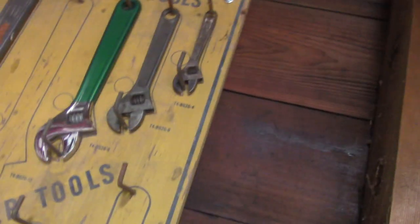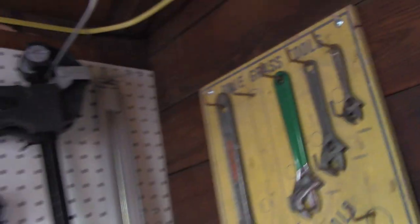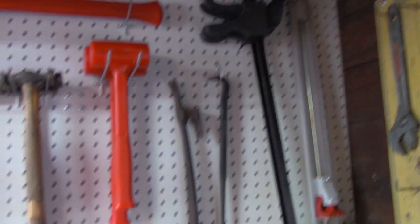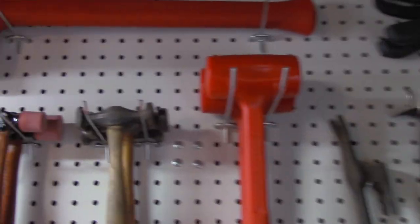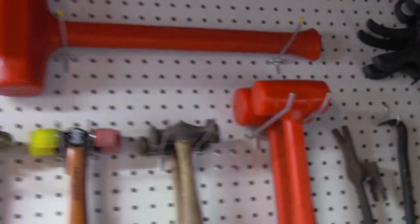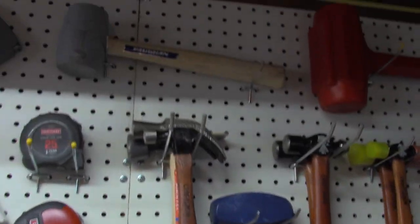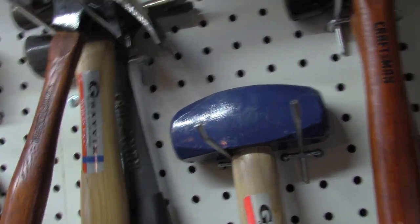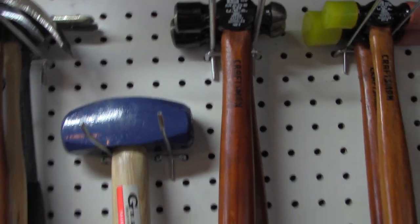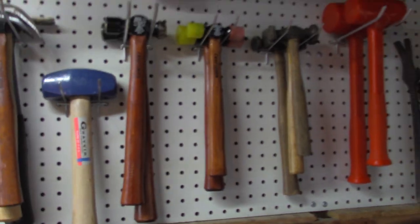I got some extra crescent wrenches - adjustable wrenches - including a good Diamond one. Some cheap clamps, my hammers. You can see I got all the trusty cocked-head mallets and some others. Pretty much everything is Craftsman, Vaughn, or Gravik - which is Vaughn's seconds label. Pretty much every hammer is made in the USA.